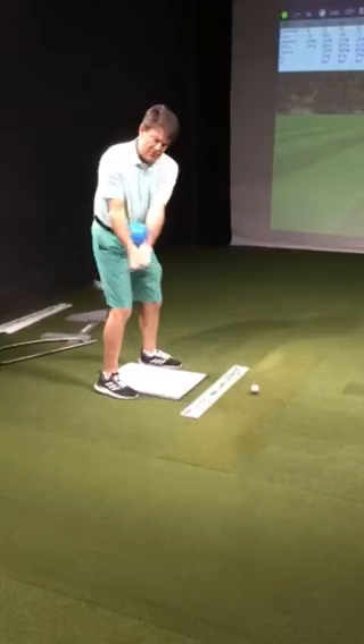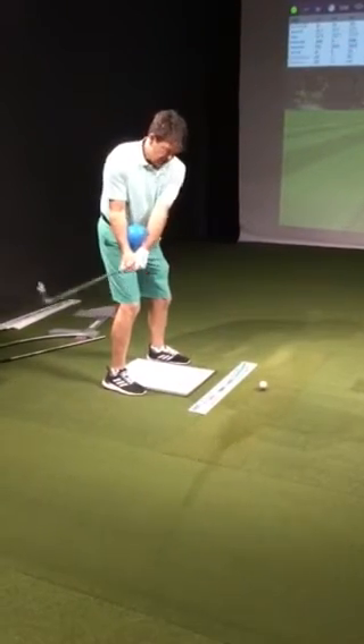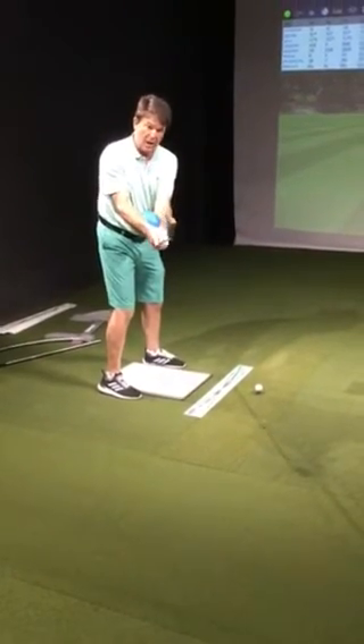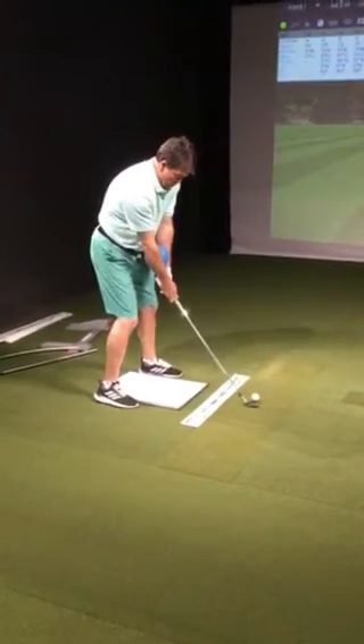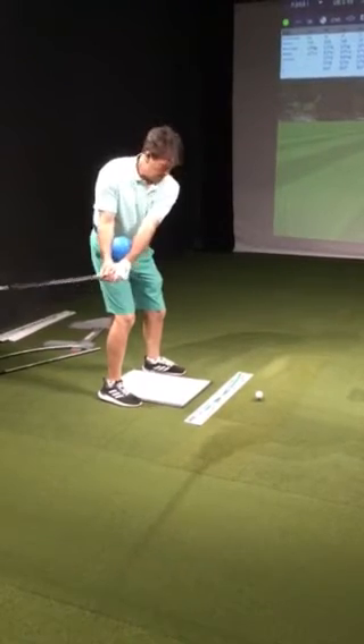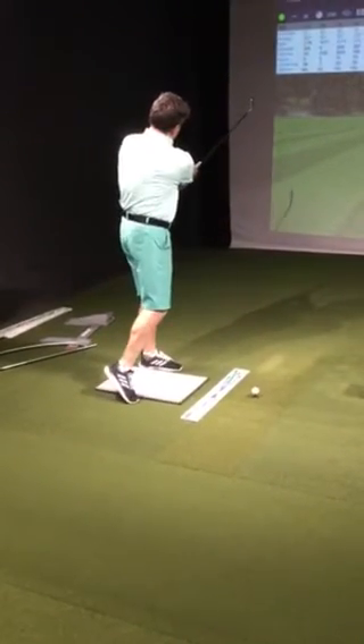And then we have this ball in between our forearms to stabilize the face rotation. It's very simple. We take it back to here, the toe is up, and through, the toe is up.